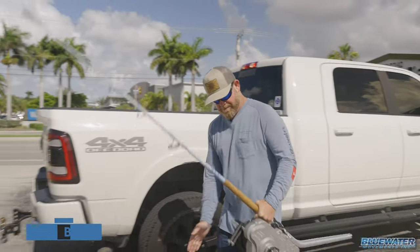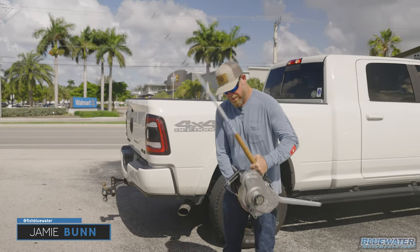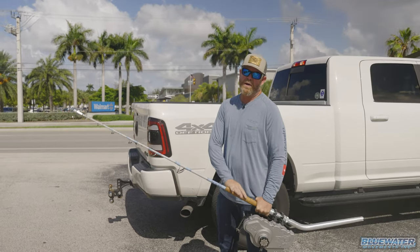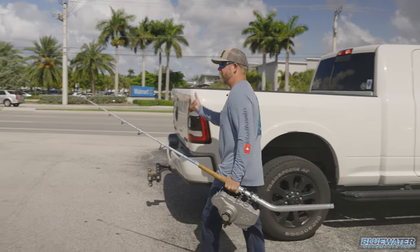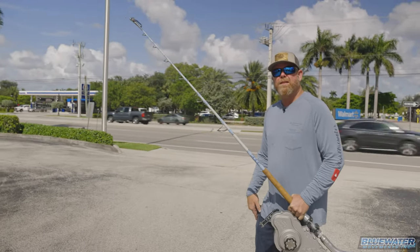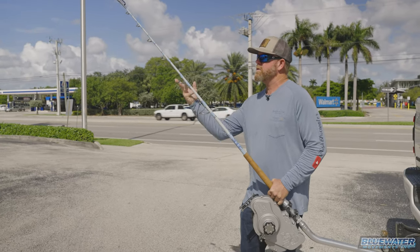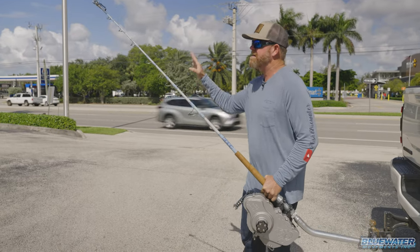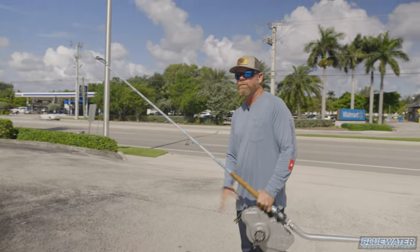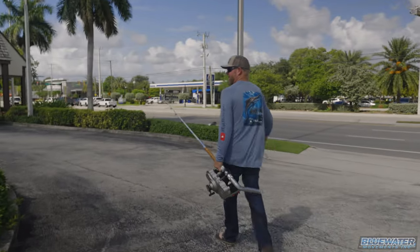All right guys, today's the day. We're here at RJ Boyle Studios. The variable speed reel is on the rod — we won't need the rod but we're bringing it inside. We're going to see Nick, the store manager, and he's going to get this outfitted with 80-pound braid. We'll take you through the process of how they spool it up using technical machinery to make sure the job is done properly on this heavy-duty equipment.